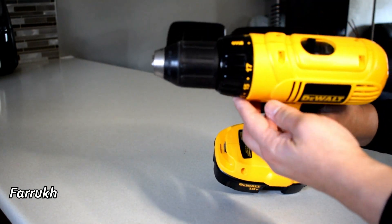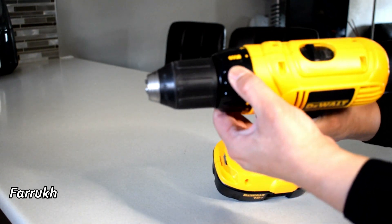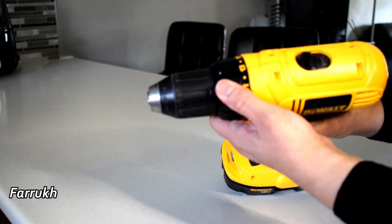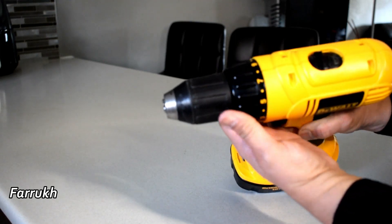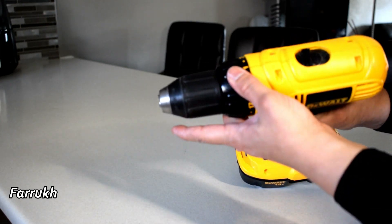You can see there are some numbers on this part of your machine. It is called the clutch control or slip clutch. You can control the power of the drill machine from here. Those numbers go from 1 to 18. I will keep it in the middle.